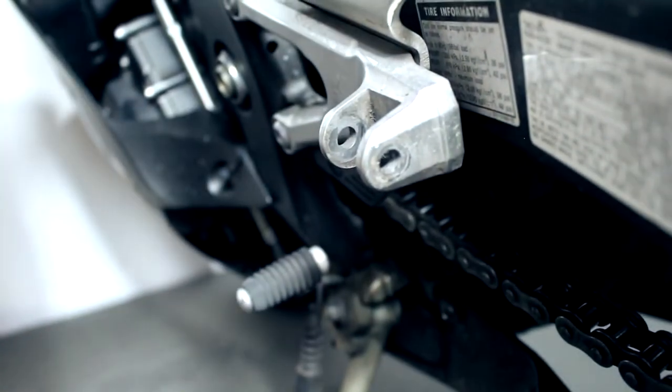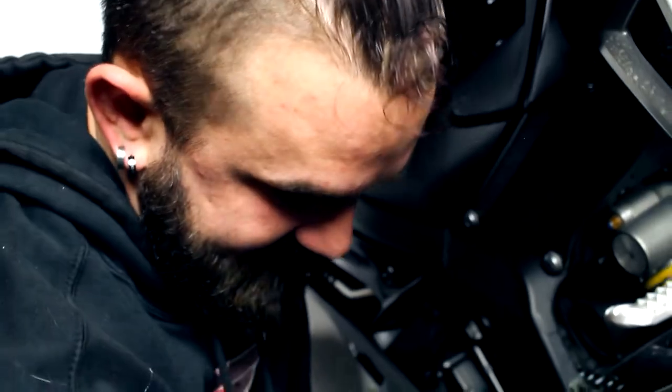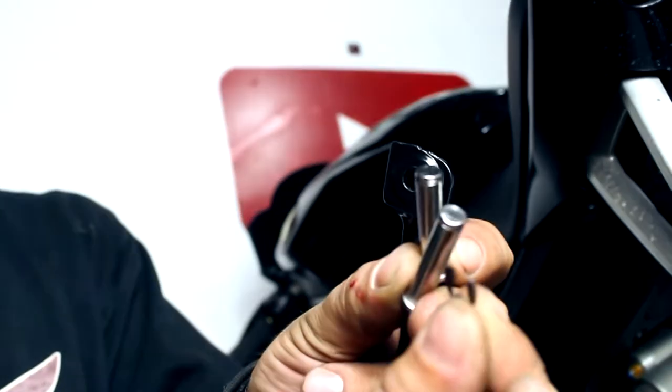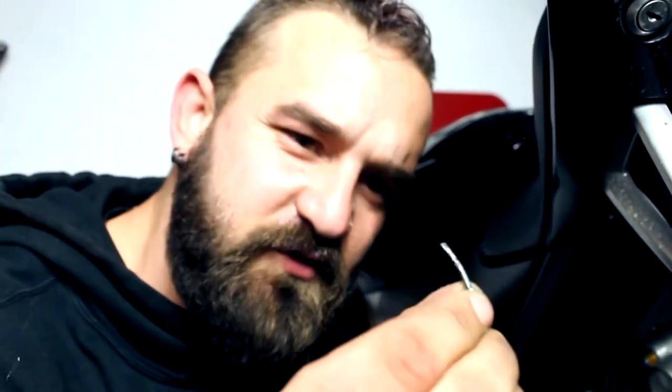And out comes your stock foot peg. What's really cool about this set I picked up on Amazon is that usually when you get a replacement foot peg you need to reuse the pin and the cotter pin, but with this set it actually comes with hardware you can use instead. Rather than a standard cotter pin, it comes with this little ring that you basically just slap on there. Since my original pin is a little damaged and banged up, I'm going to use the hardware they sent me.